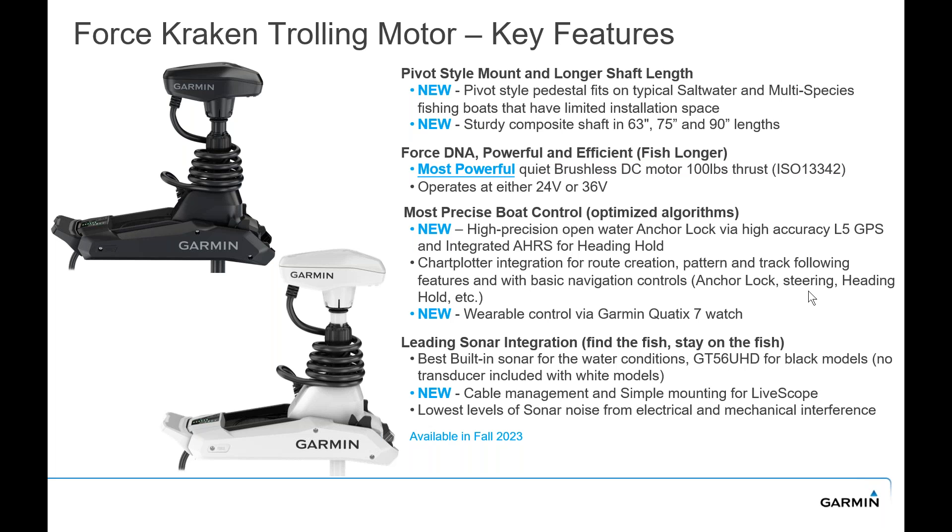With that we can hold anchor lock better, with more accurate steering and heading hold. You can also control that through your Garmin Quatix watch and many other Garmin watches. For leading sonar integration, we have the GT56 ultra high definition transducer integrated into the black versions of the Kraken trolling motor. That's going to give you traditional CHIRP sonar, ClearVü, and SideVü CHIRP sonar in that ultra high definition high-frequency format with a cable management system. We have also tuned these trolling motors to take out any type of noise, so when you're running it with a Garmin transducer you're not going to see noise on your sonar screen on your chart plotter.